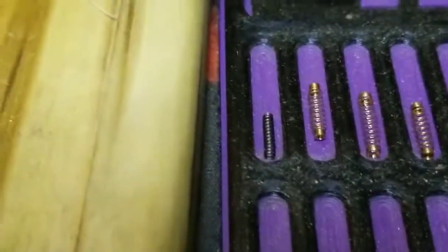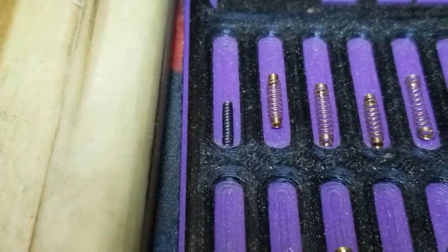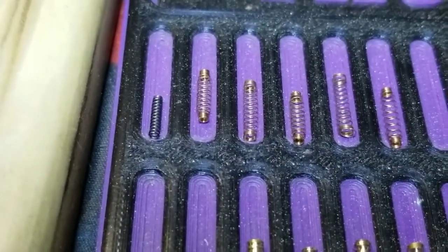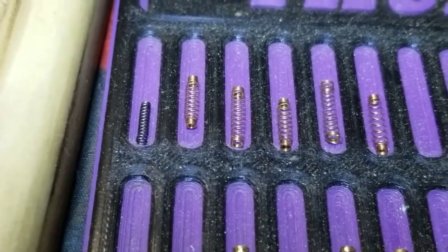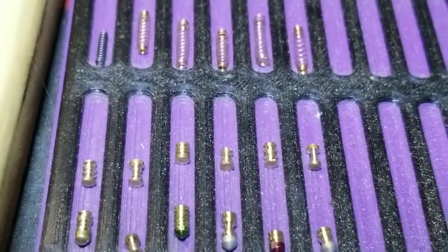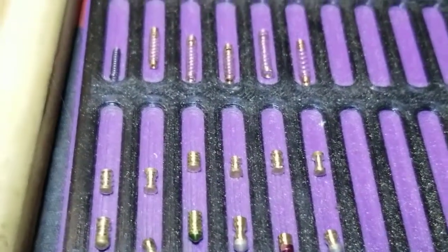On this one: one full super spring, copper, steel — I think that's copper — steel and copper. This one's going to be a tough one with that full super spring. Well, they're both going to be tough.